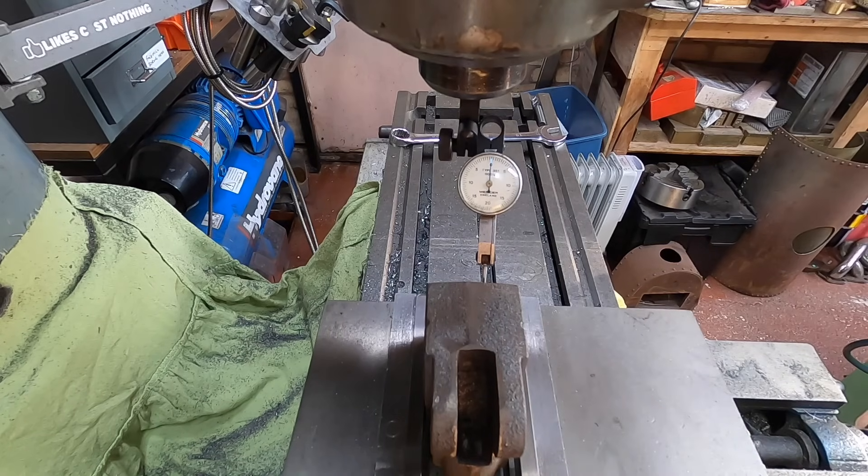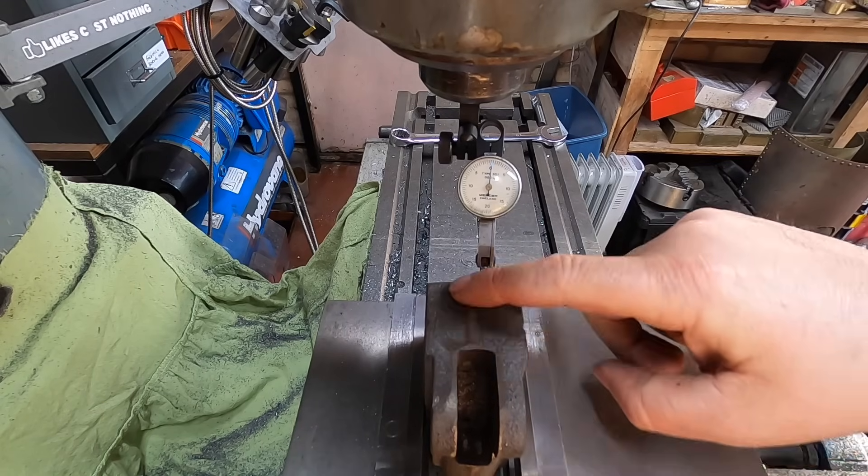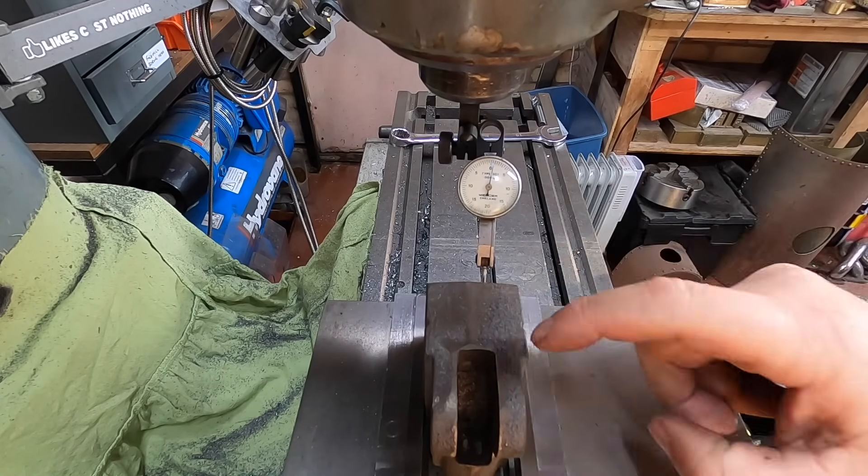Looks good to me. Tighten that up. Right — I can face this edge off now and we can be happy that this edge and this edge will be 90 degrees.